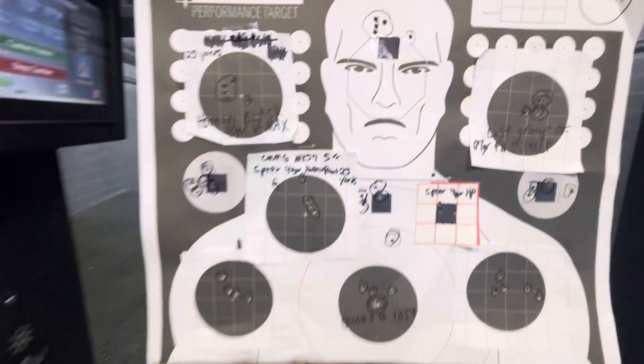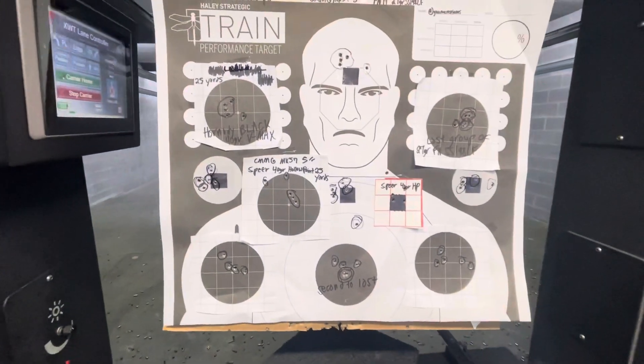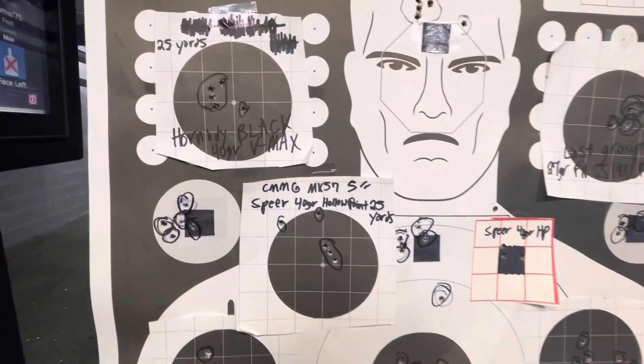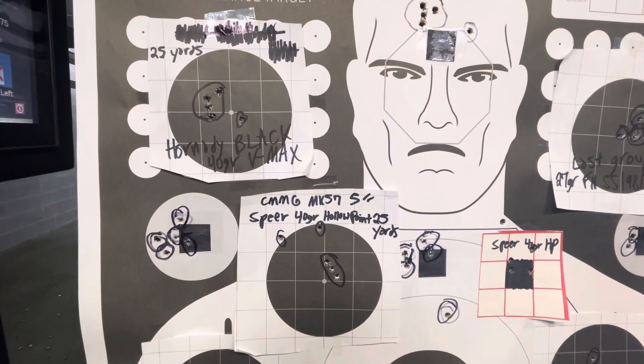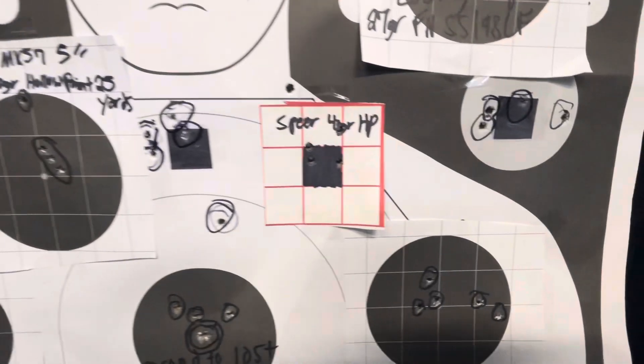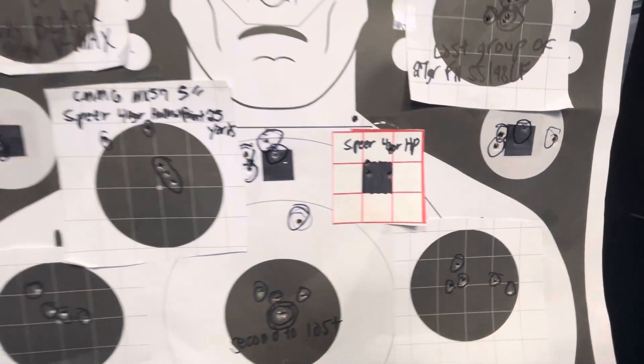I just got done shooting mostly FN SS198LF, minus three of these groups. So up top here we've got Hornady Black 40 grain VMAX. We've got Spear 40 grain hollow point here. And right here, my last group there on the right.